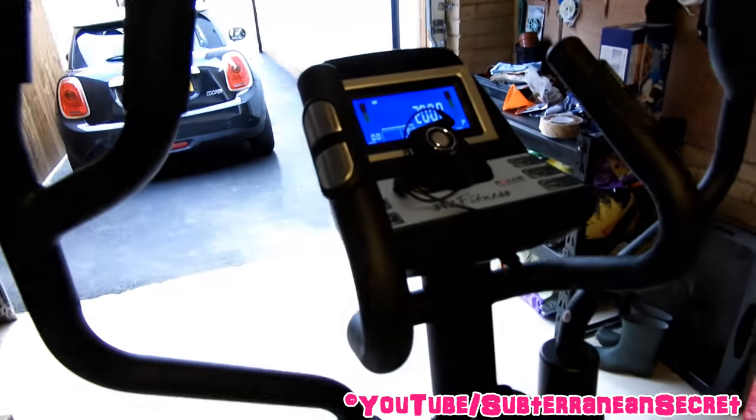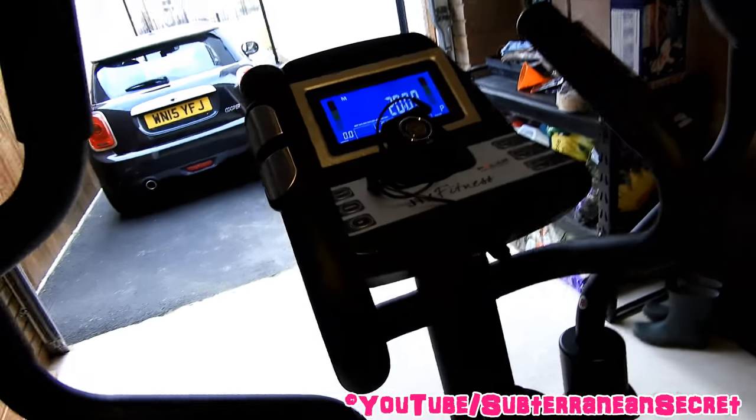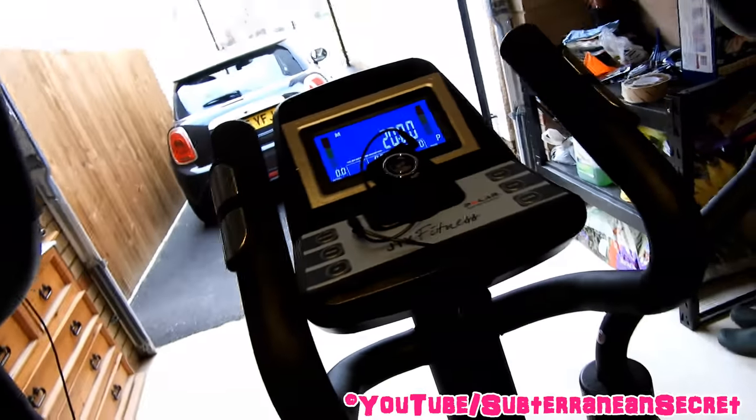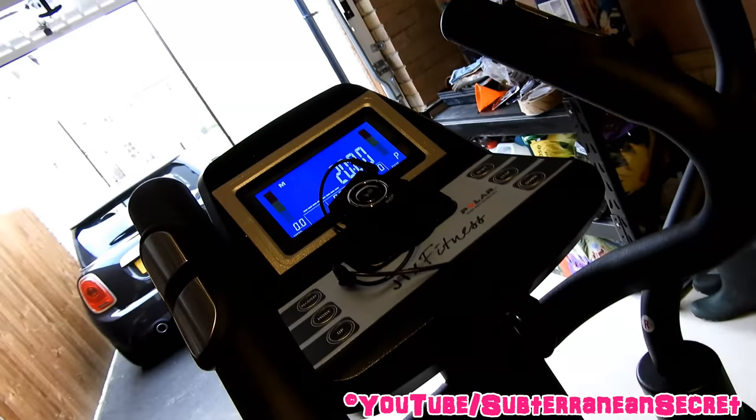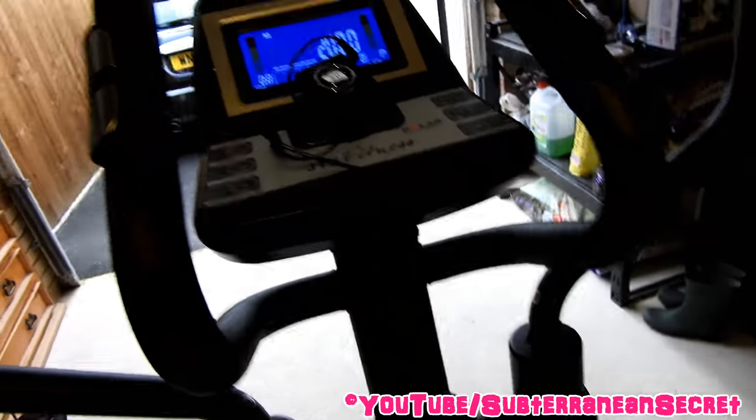Now just press the play button and you can see it starts playing. So you can now enjoy hours and hours of music on your cross trainer for around 10 pounds plus whatever the music you buy costs.